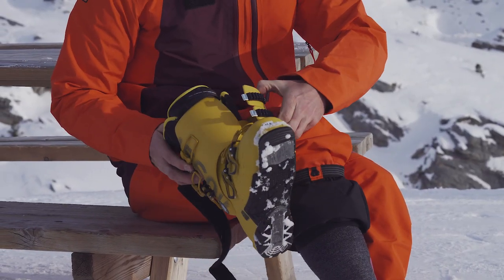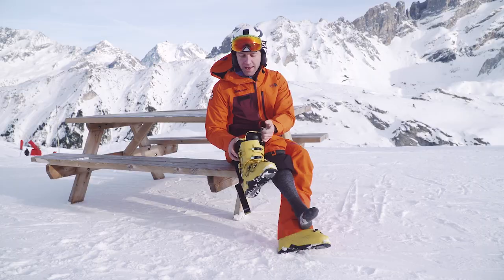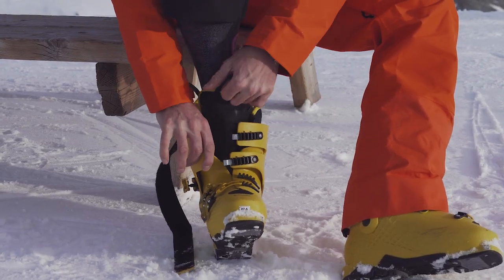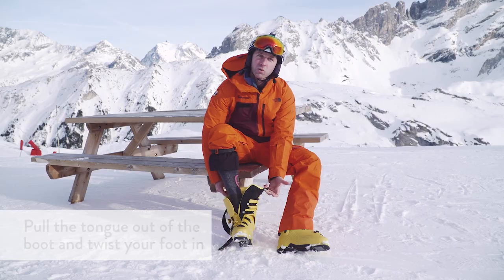Make sure that all the buckles on the boot are undone, so that you can open up the boot to put it on. Open up the boot and pull the tongue out so that it's across to one side.